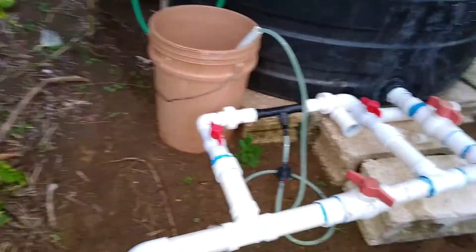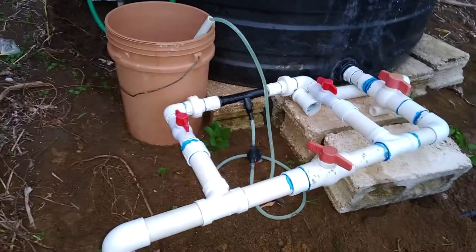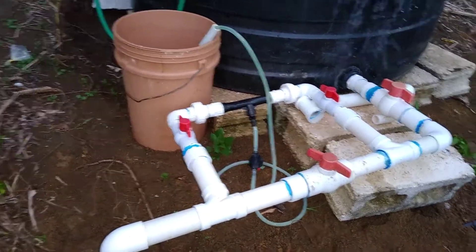Welcome back to Lewis Family Farms. We're just going to give you a little information and overview of our irrigation system.